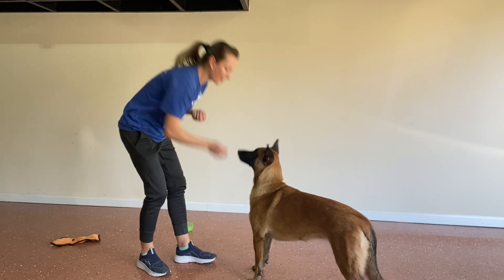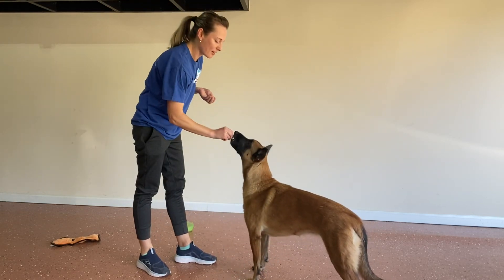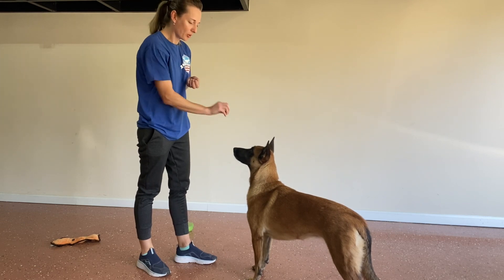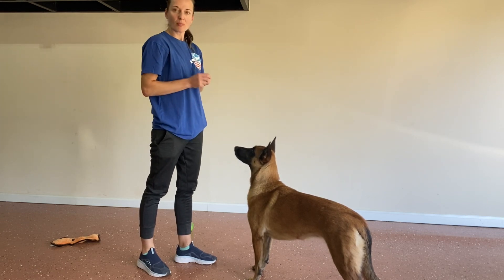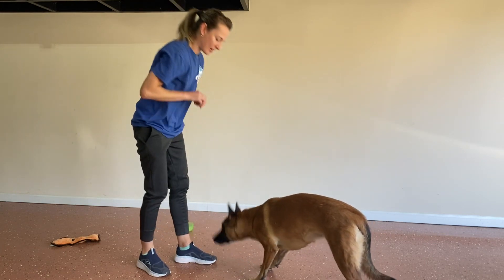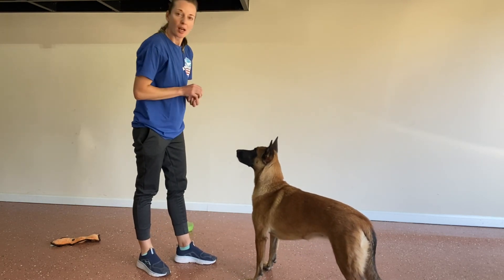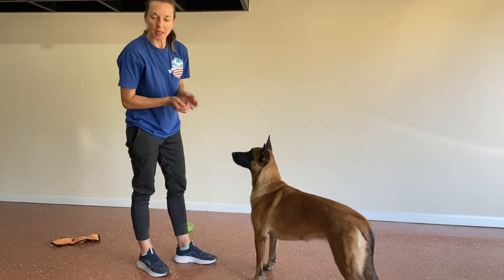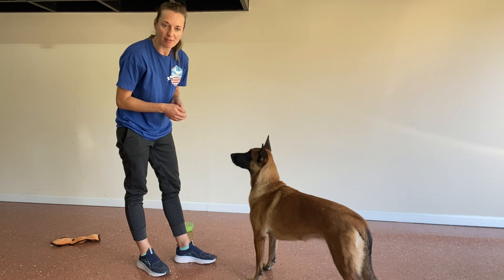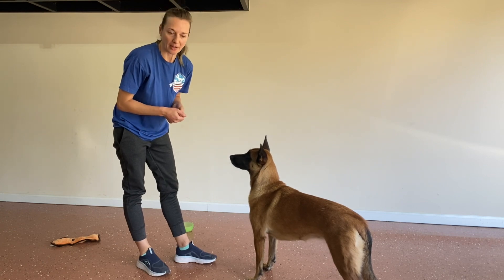Notice I'm rewarding down so her gaze is looking up and we're building that value for the face. I'm not saying 'look at me' or using any cue just yet — we're just building the pattern of behavior. The cue will come later.